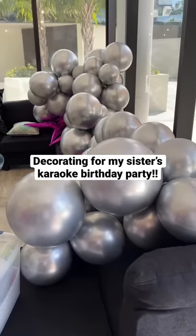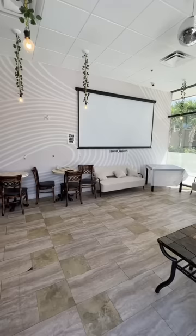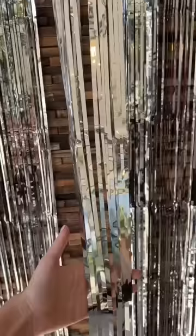We're having a sushi and karaoke birthday party for my sister tonight and I want to show you how we're getting set up. I was in charge of cake and decor, so I wanted to use the disco ball for inspiration and decided to go with a pink disco theme.